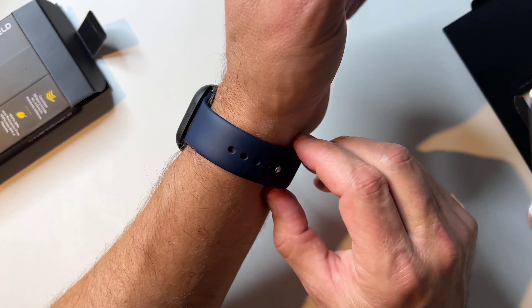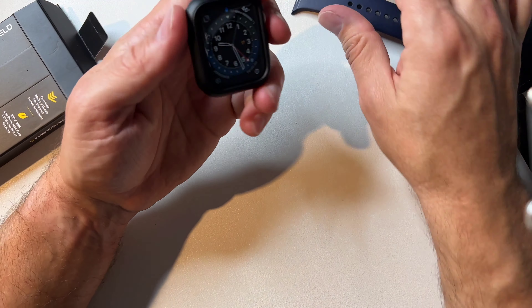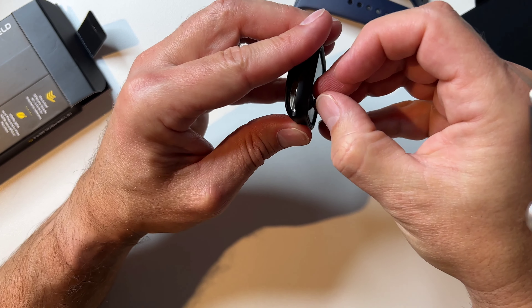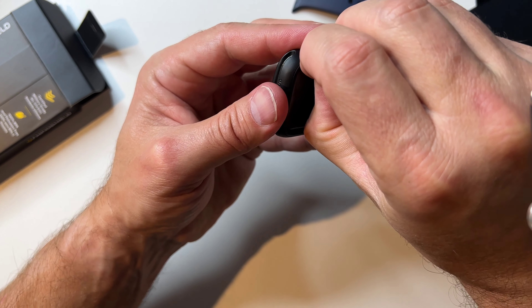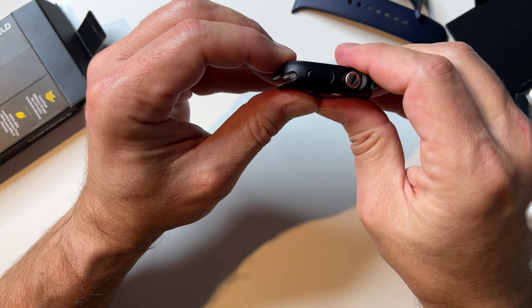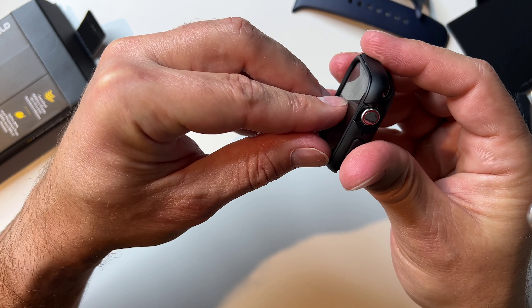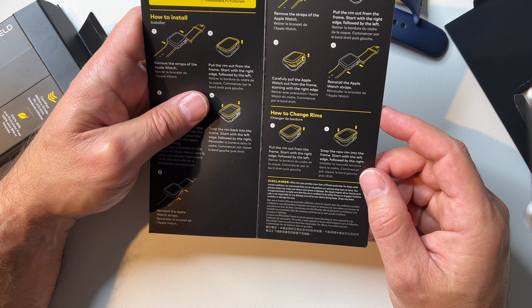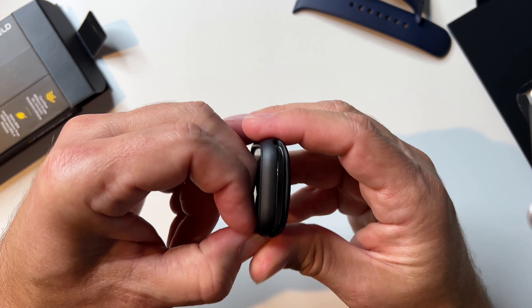So you could do some rock climbing, come back, and now it's time to go to dinner — let's see how easy it is to get it off. Okay, zero progress so far — not good. The instructions just say 'pull the rim out from the frame,' but that's not that easy.